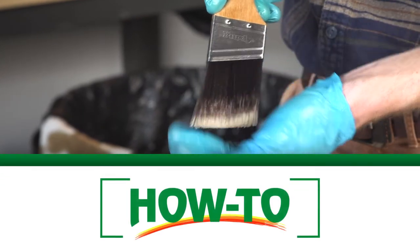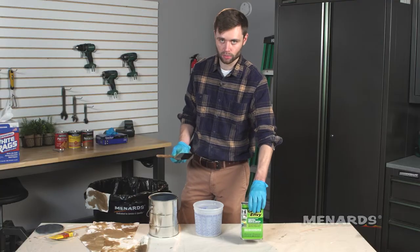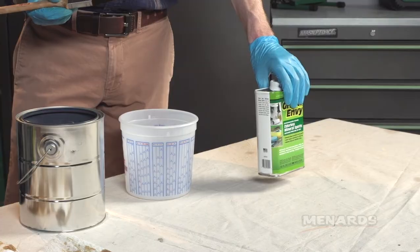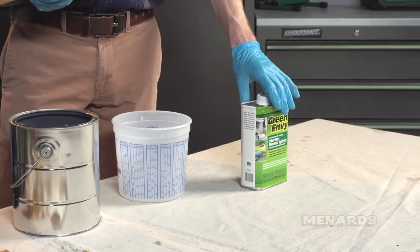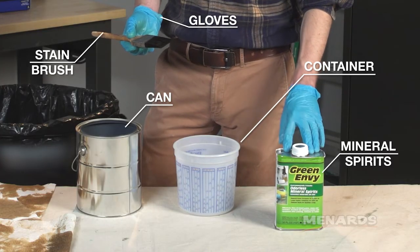Now that our project is dry, it's a great time to clean your brushes — you want to do it right away. What we have here is some mineral spirits because we have an oil-based stain. You're gonna want to read your manufacturer's directions on whatever staining or finishing product you use to make sure that you're using the proper cleaning agent.